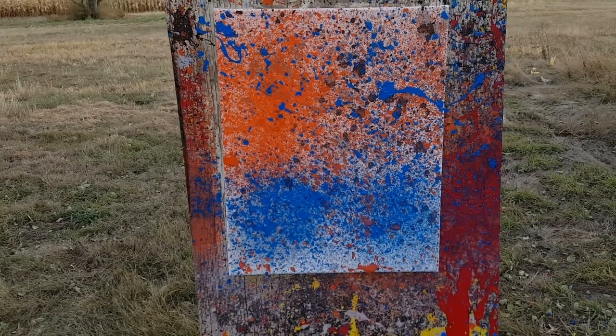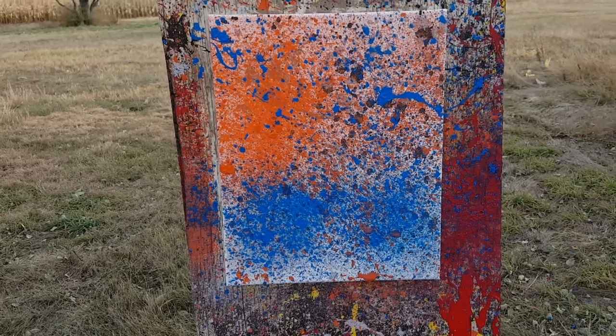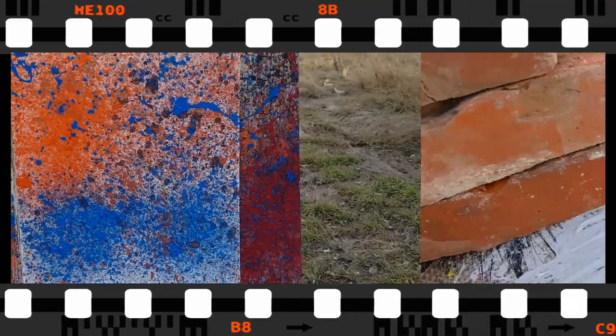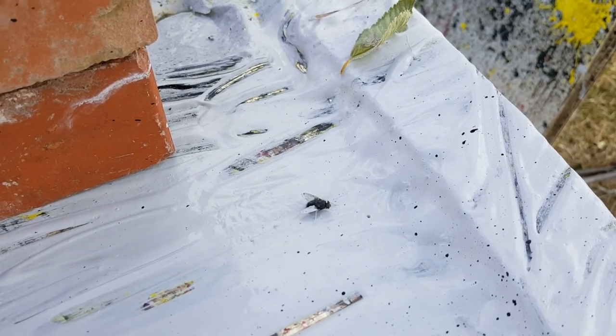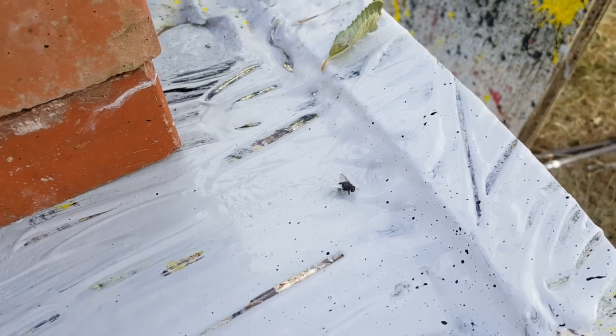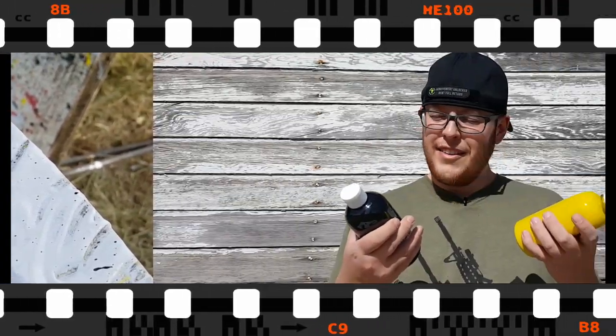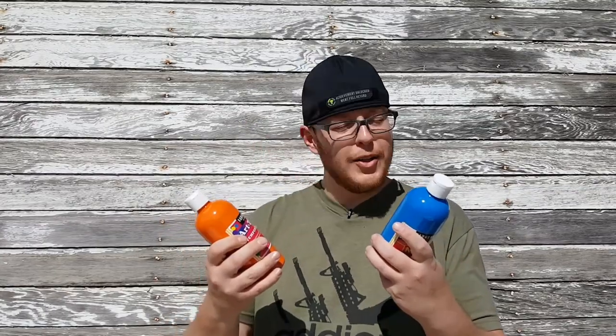As always, thanks for tuning in — god bless. Orange and blue, orange and blue!